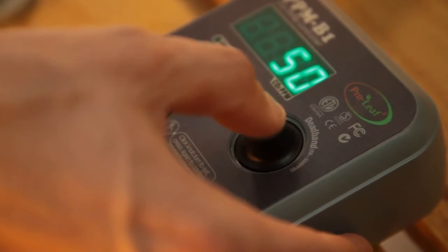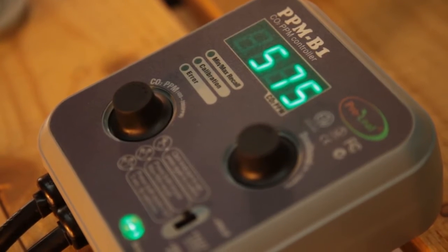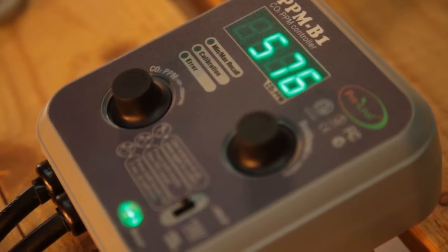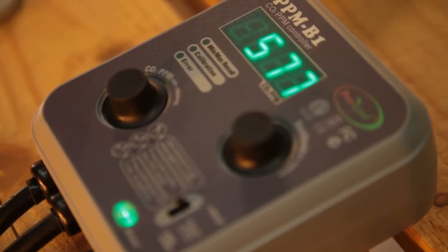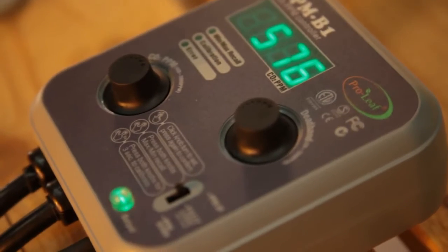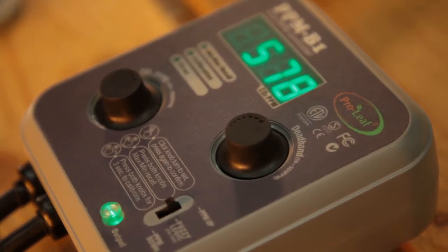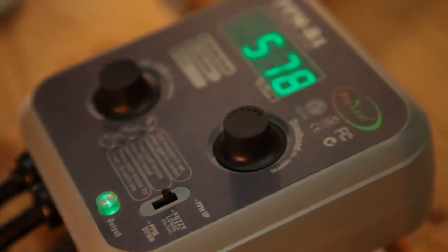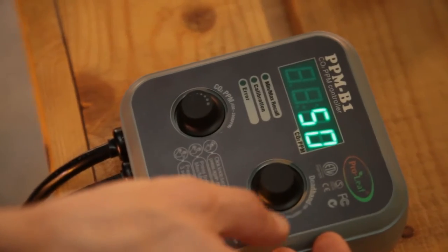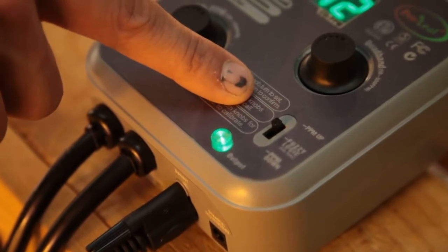Push the right dial to bring up the dead band setting. This setting decides how responsive the controller is to changes. The default is 50, which basically tells you how far the controller will allow the CO2 levels to deviate from your chosen setting before triggering the CO2 source to switch on. It works in the same way as the hysteresis setting that you'll find on many fan speed controllers — think of it as responsiveness. Choose 50 and the controller will allow room levels to deviate by 50 ppm before dosing.